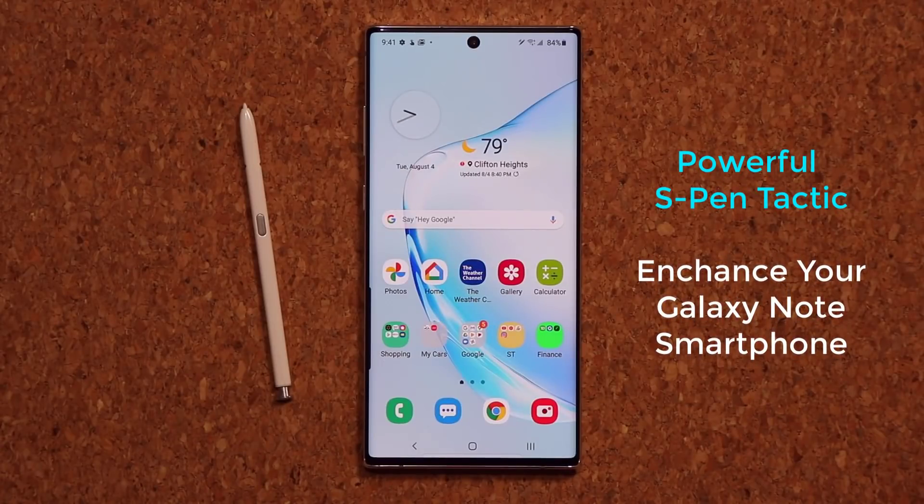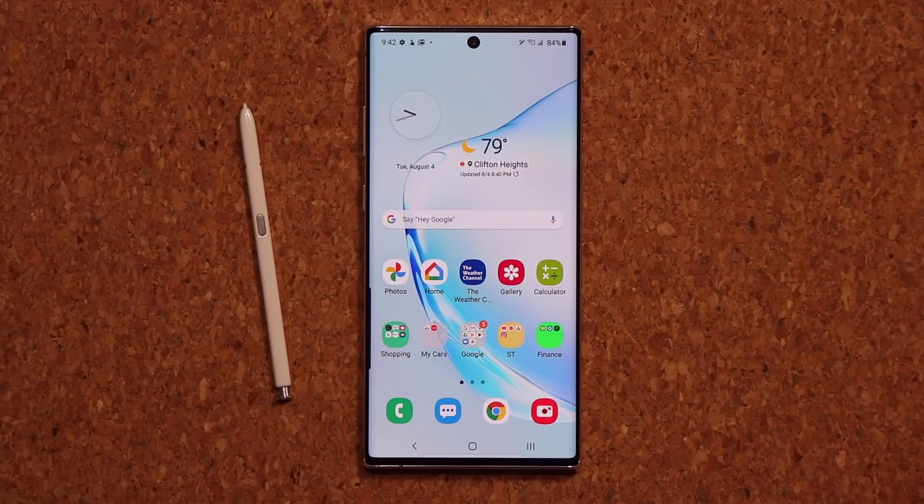Hey guys, Soccer from Sake Tech. In today's video I'm going to share an amazing tactic for Samsung Galaxy Note owners — this could be a Note 20, Note 10, Note 9, Note 8, it does not matter. This tactic is going to take your note-taking to the next level.